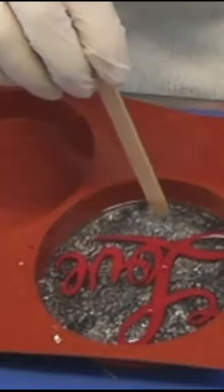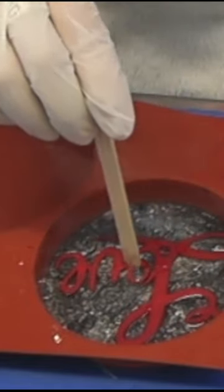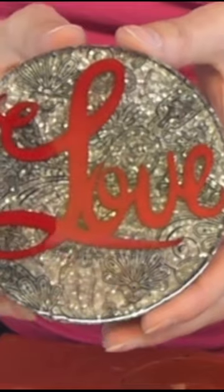I added the love cutout and pressed that down as well, popped the bubbles, added another layer of resin, popped more bubbles. Then I ended up with a beautiful love coaster.